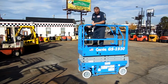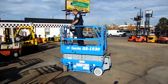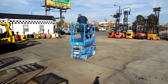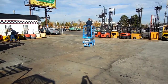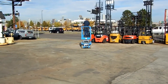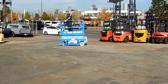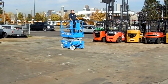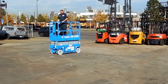Dane, would you run around for us? Show us how maneuverable it is. This unit turns to work with tight aisles, tight spaces.